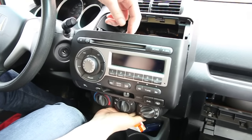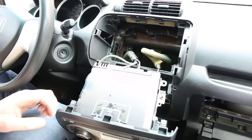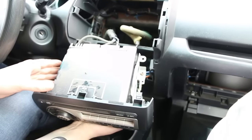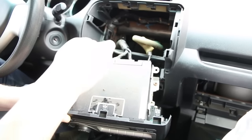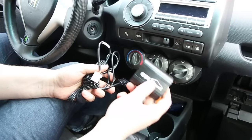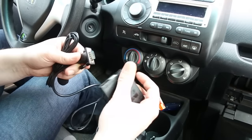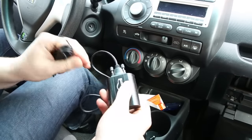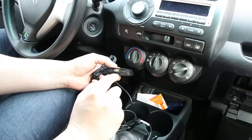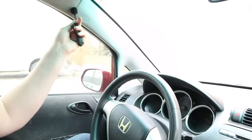Basically just grab it underneath and push it out — it might be harder the first time, but there are three clips on top and two at the sides. The radio comes off and at the back you're gonna see the connection for our kit. One tool I forgot to mention is a coat hanger — we'll need that to fish the microphone wire to the A-pillar. With the kit you get the module, a harness cable that plugs into the back of the radio with the other end going into the module, an auxiliary connection, a USB charging port, and a microphone.